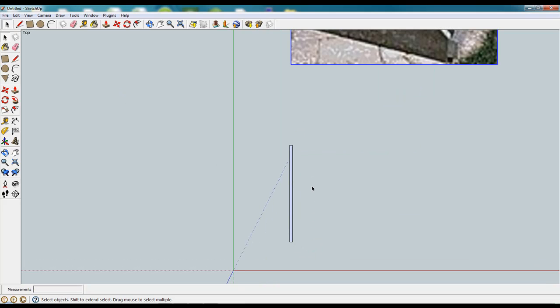So then we're going to select that, copy it, and paste it. That gives us our next side. And again this is our 2x4 piece that runs along the front and the back of the rack.